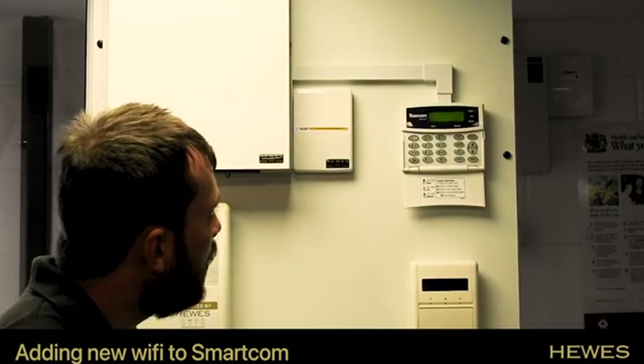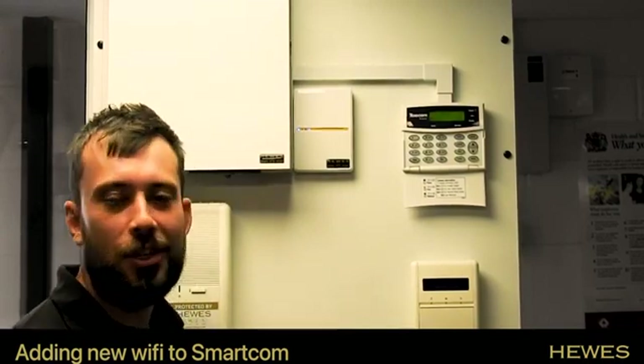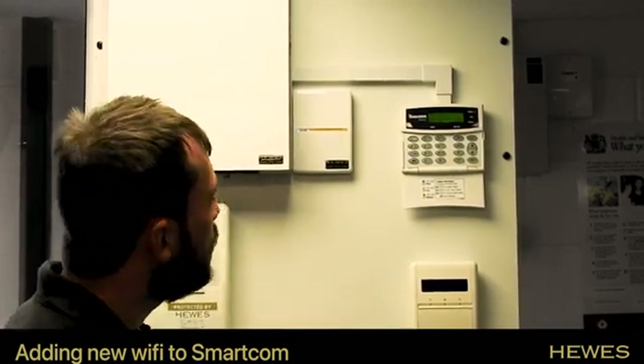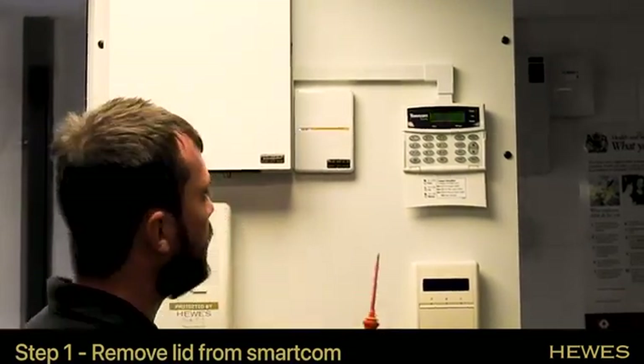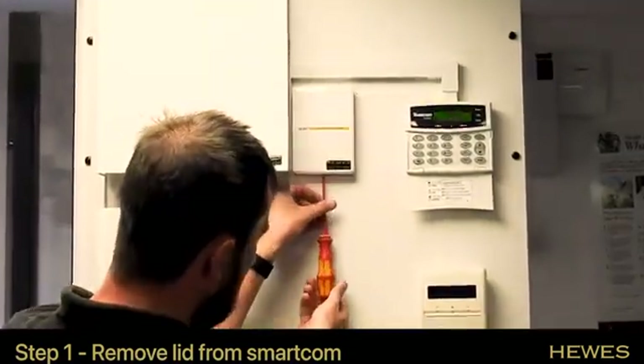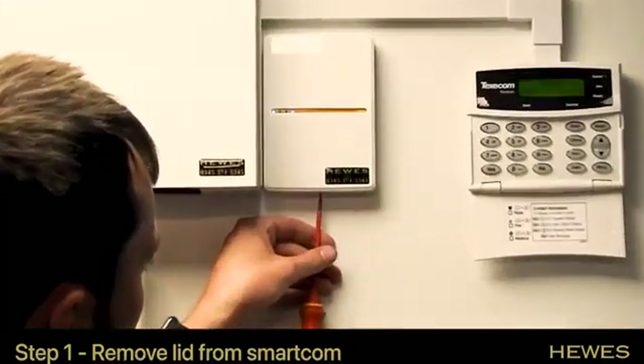Today we're going to relearn a SmartCom onto a new Wi-Fi. First, we're going to take the lid off the SmartCom — we're going to use our screwdriver, there's a screw under here, and we're going to loosen that off.